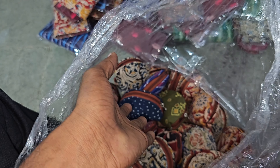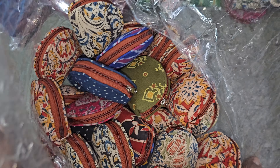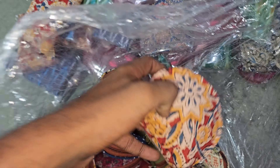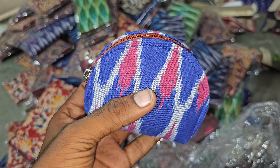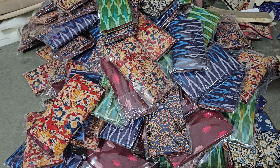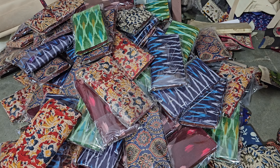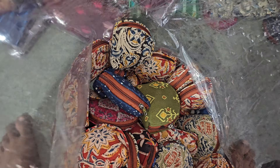Hey guys, welcome to MMPRAMPT. In this video we are going to show you how to make money pieces, latest collection pieces. Here we have a column type of pieces in stock. In our background there are colorful purses — we have a column type of purses, as you can see there are a lot of purses.